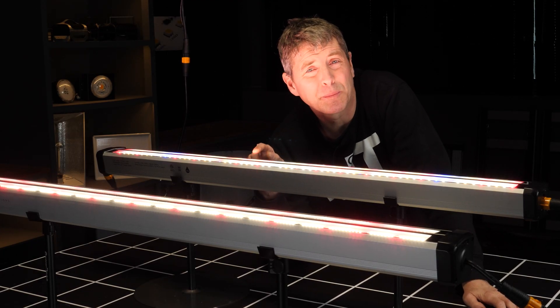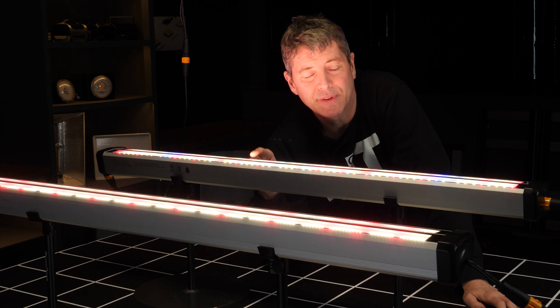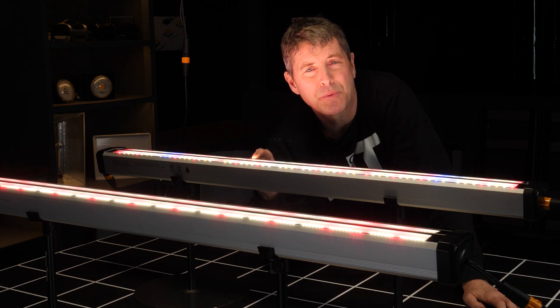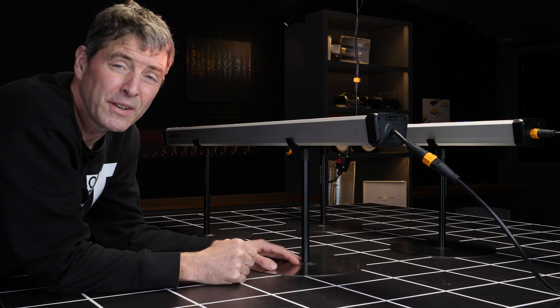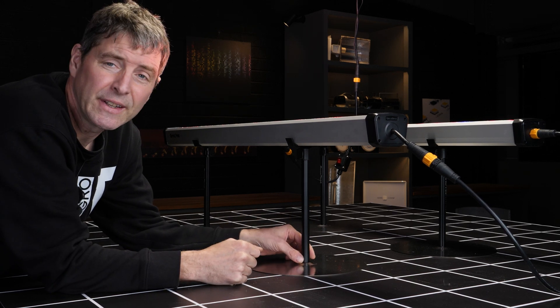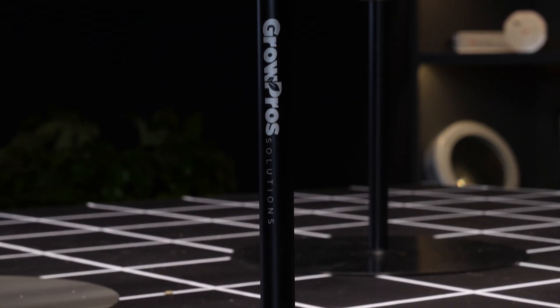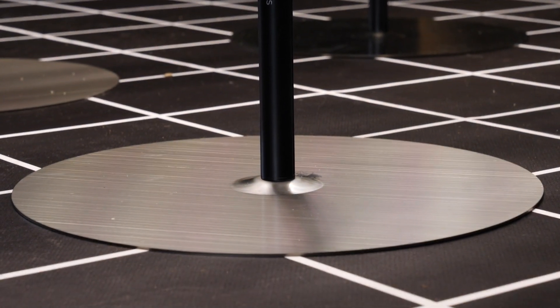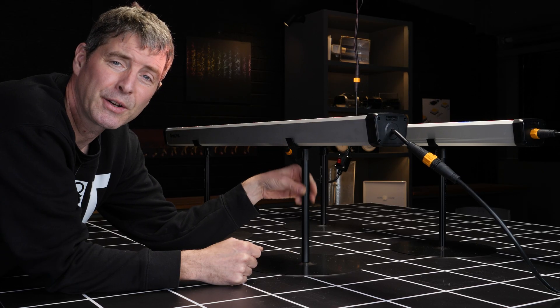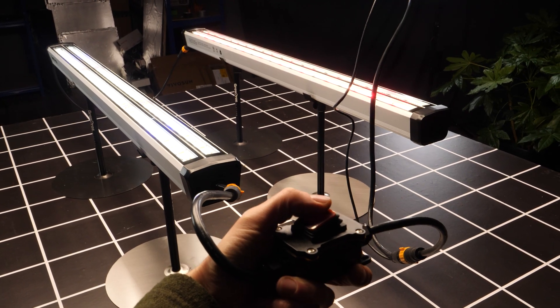You can get these up to eight feet long depending on the size of your tables and how modular you want to be. In terms of mounting, the units go under the canopy, so you've got adjustable feet — two per fixture — and with these supports here you've got a simple adjustable telescopic pole so you can slide it up and down.